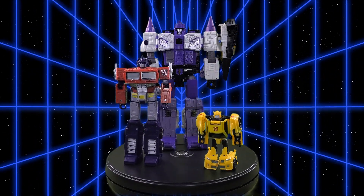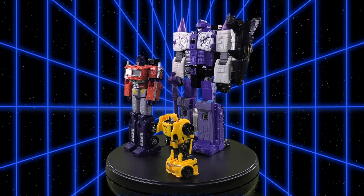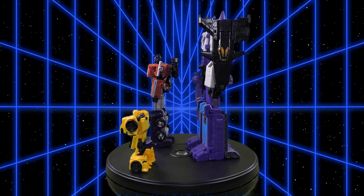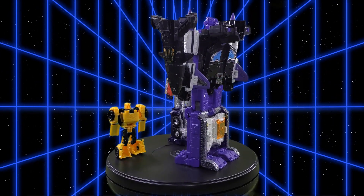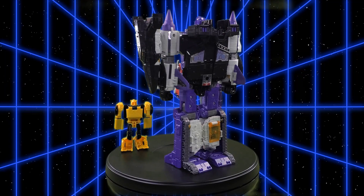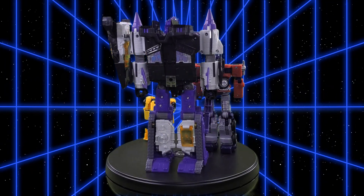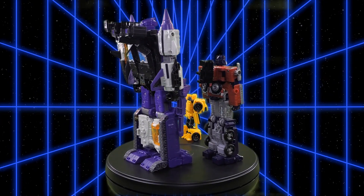For robot mode comparisons, here we have the Titans Returns Leader Class Overlord with the Titans Returns Legends Class Bumblebee, and the Walmart exclusive Netflix War for Cybertron Trilogy Earthrise Leader Class Optimus Prime.